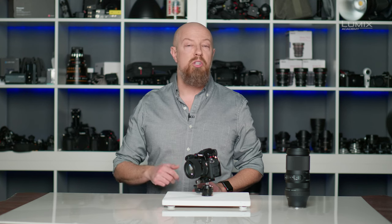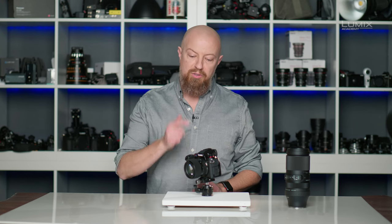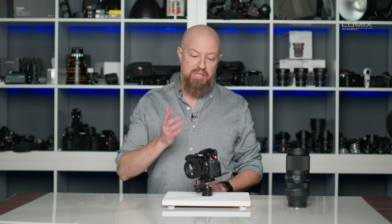Panasonic is a member of the L-Mount Alliance, meaning we can work closely with other members of the Alliance to add extra functionality to your native L-Mount third-party lenses. Let's start with a lens from Sigma, the 56 f1.4. This lens does not have built-in stabilization. However, because the S5 that we have it mounted on has in-body stabilization, we can of course use that.